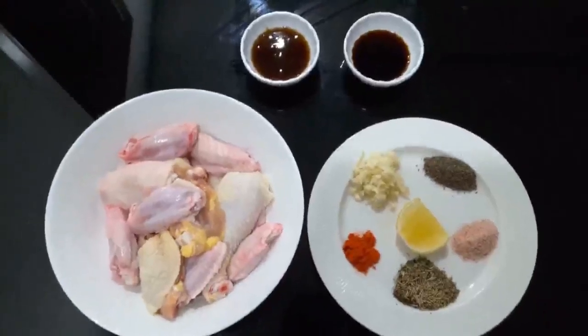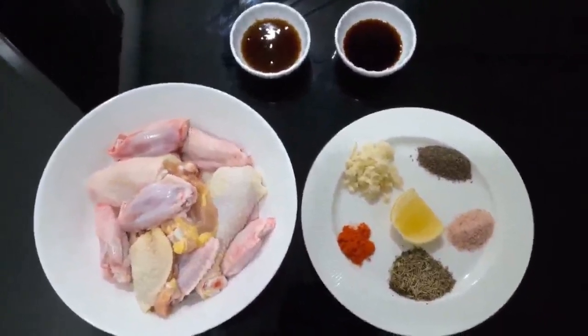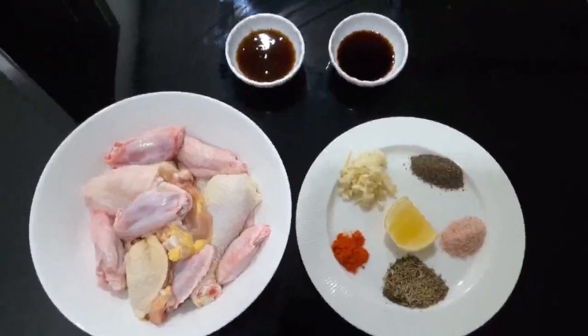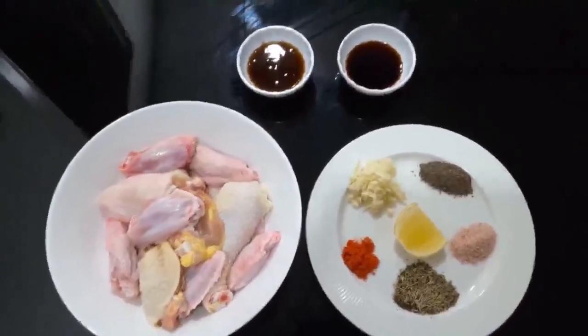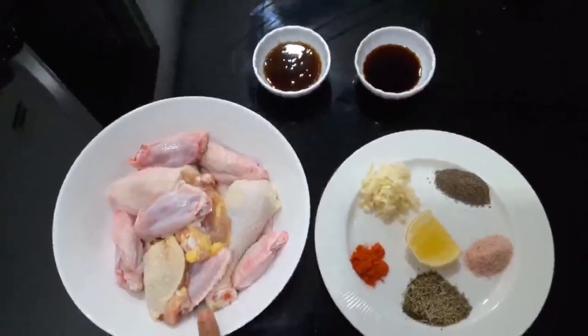Tomorrow I'm going to have grilled chicken for lunch, so I will marinate the chicken overnight. I usually do that so that the taste will absorb into the chicken. I have here 800 grams of chicken.